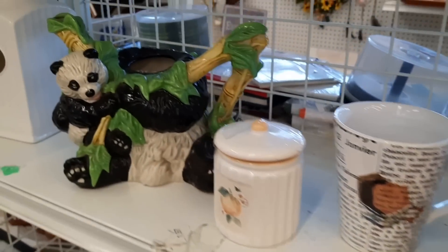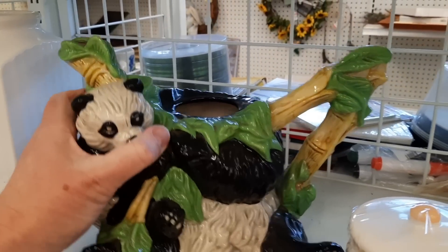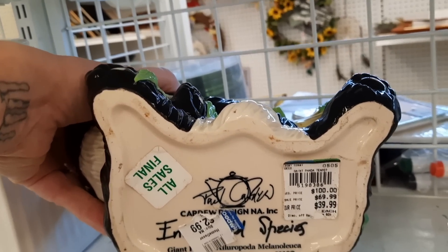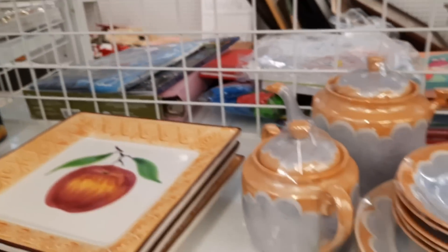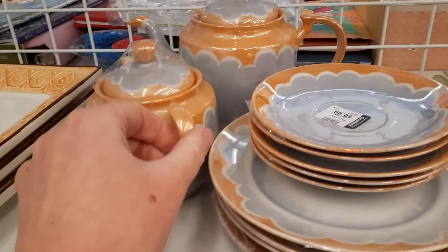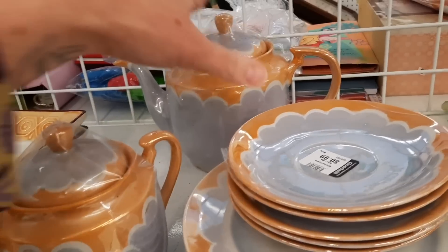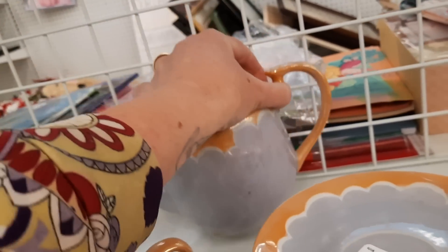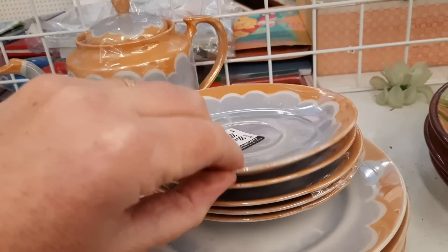There's a panda bear missing his head. I was checking prices — $2.99 — and noticed one had a chip on it.